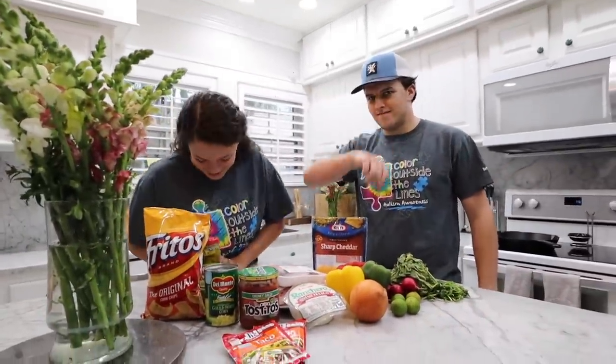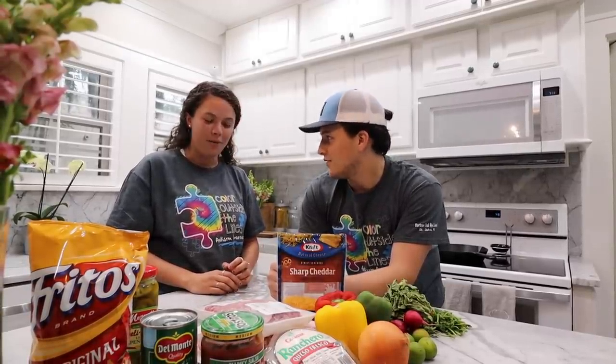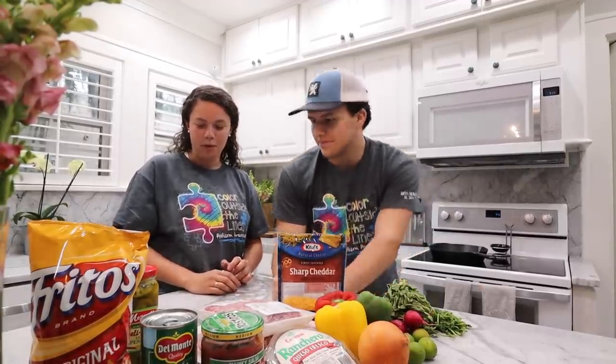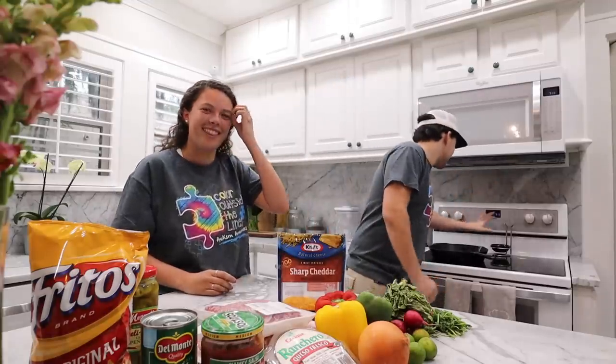So unlike mom, we need a recipe — and we have one. Our first step is to preheat our oven to 375 degrees. I can do that. I can manage that, I think.